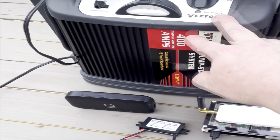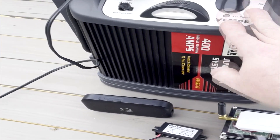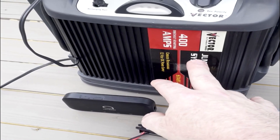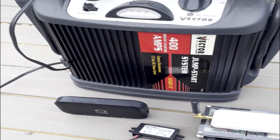What we have here is a basic power supply — I'll list all these parts in the description. You can buy these at Walmart. It's a basic drum jump box; this one's a Vector, model VEC0124, 400-amp jump start system.